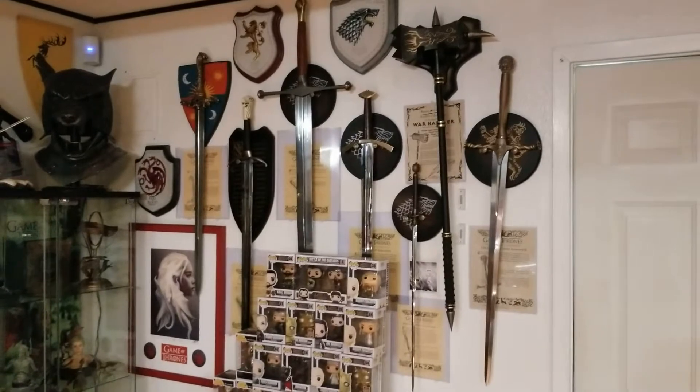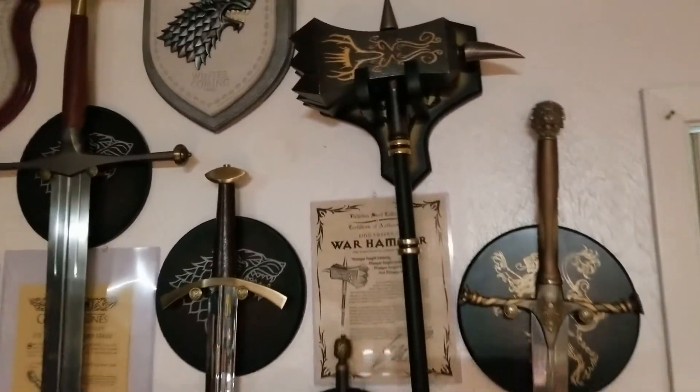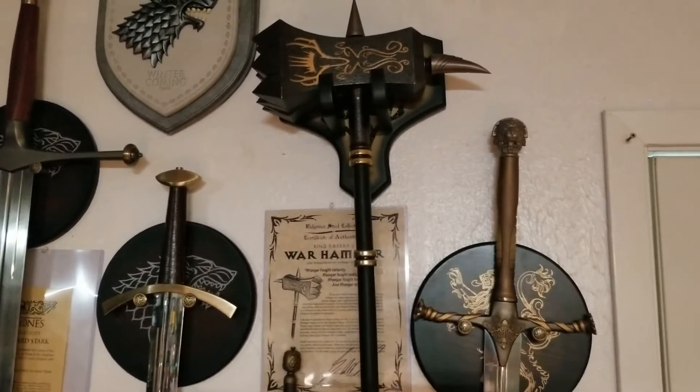I haven't reviewed the weapons yet but I will. My favorite, to be straightforward, is this one right here — the King's Warhammer of King Robert. That thing is something nasty.